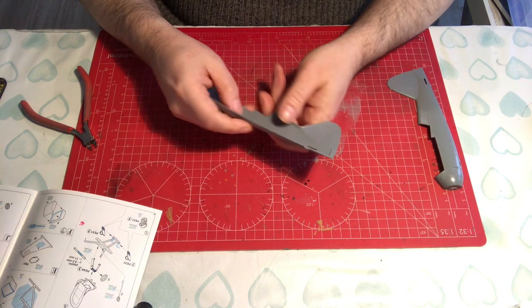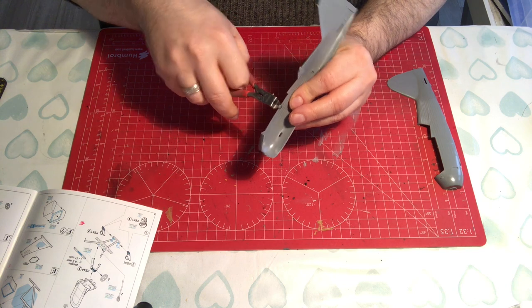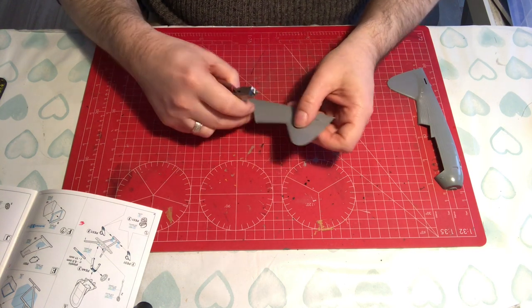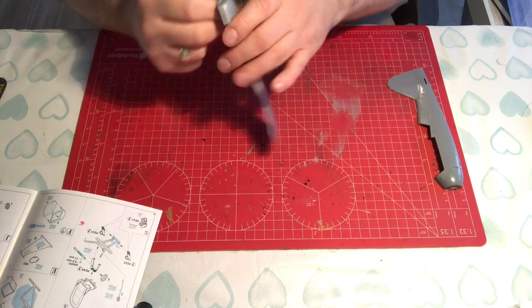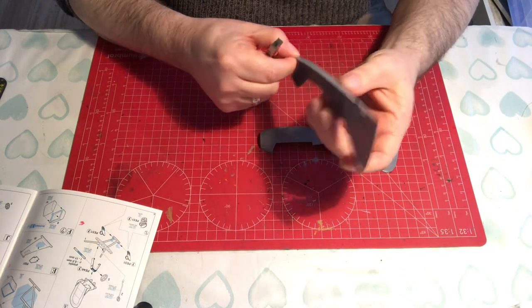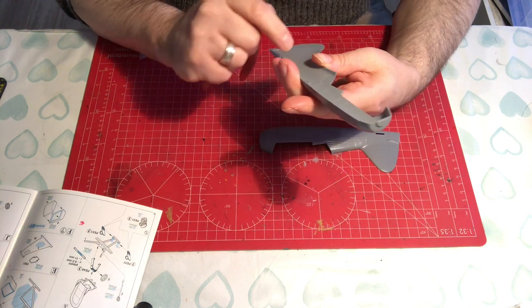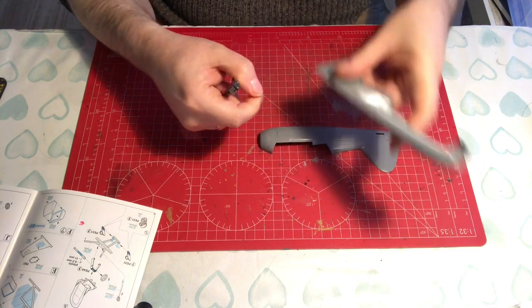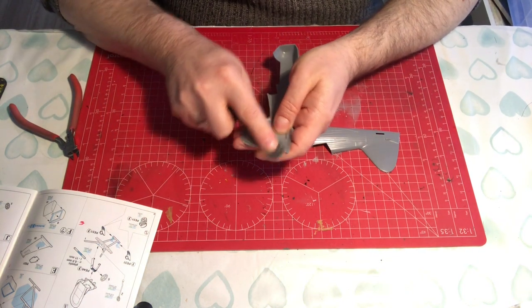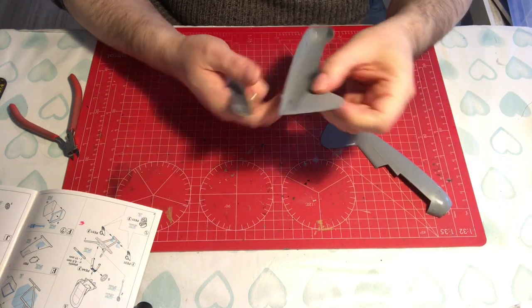There's some interior detail there which will look okay under a wash. There are quite heavy sprue connectors. Some people like to remove their connectors when they've fitted the two parts together, but I personally like to remove them as best I can beforehand — it's just horses for courses. In my mind, I'm making sure there's nothing getting in the way of the fit.